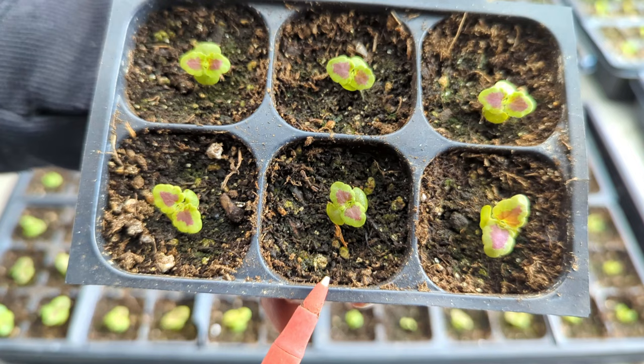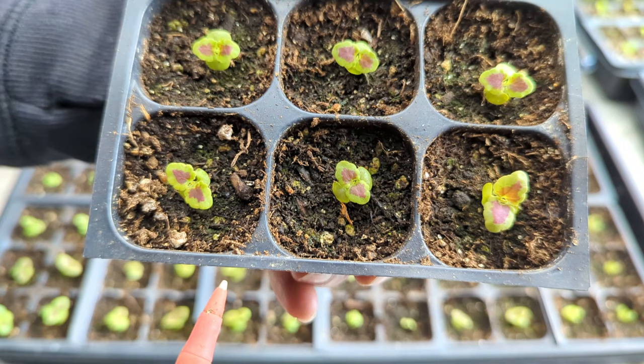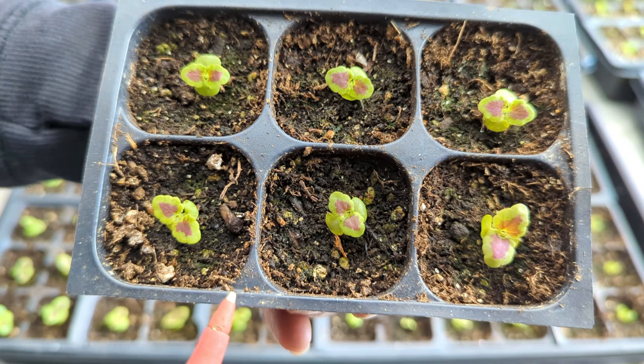I bottom water all my seedlings. At this point the seedlings are in potting mix that I've made myself — it's seven parts peat moss to two parts perlite, and I'm also adding one part vermiculite to help with water retention. The perlite is specifically for water drainage. It's a mixture I've made myself, but I modify it as needed.